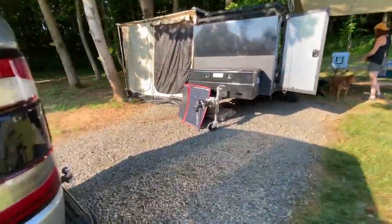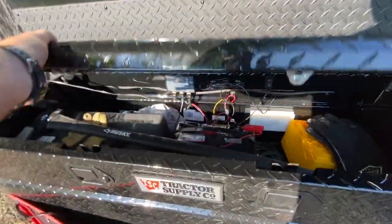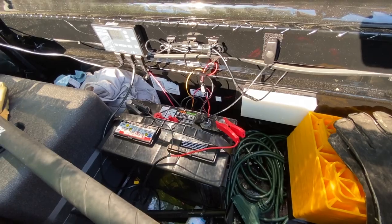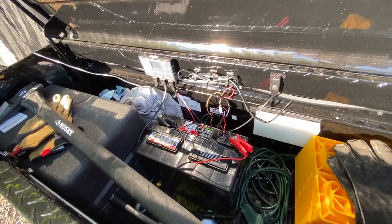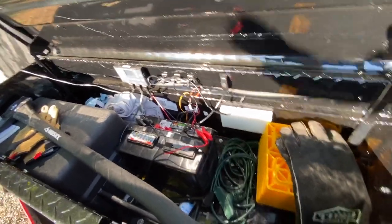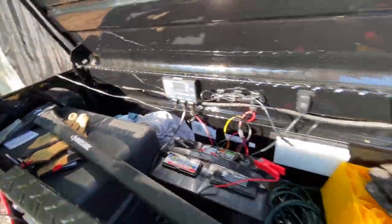I'm using the Dokio solar panel here — 100 watts. Only used it once in testing so far. I've got a Duracell Group 27 battery, which from my research does 80 to about 100 amp hours depending on the manufacturer. Group 31 does a little bit higher, Group 24 does a little bit lower.